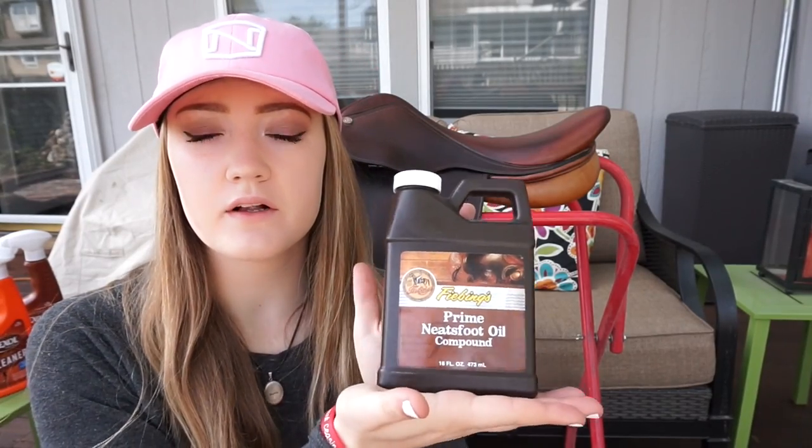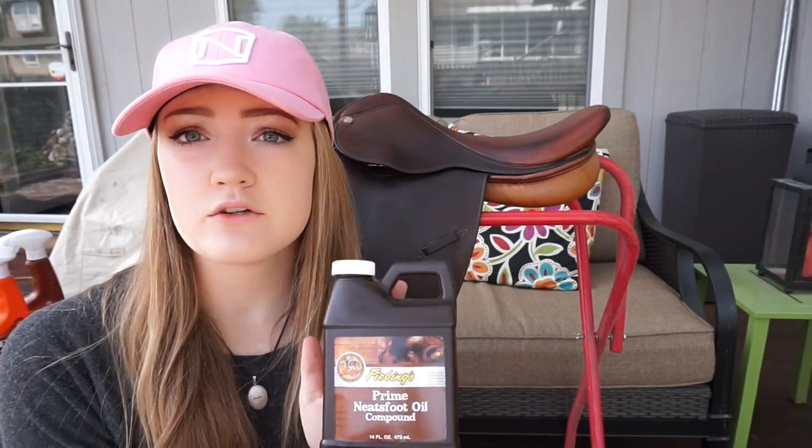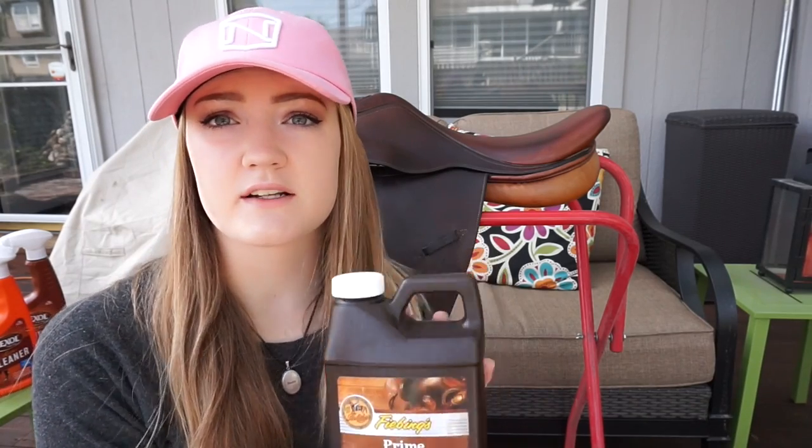Once I'm done with that, I use Neatsfoot oil on my saddle just to soften it up and darken the leather. You're just going to take that, put it on your rag, and get it everywhere. I tend to use this product very heavily, except in the areas where there's lots of stitching because you don't want that to come undone. I tend to use a lot of this product and give it some time to soak in and soften up the leather.